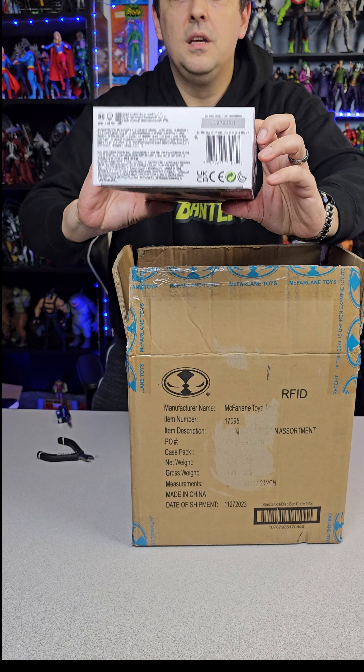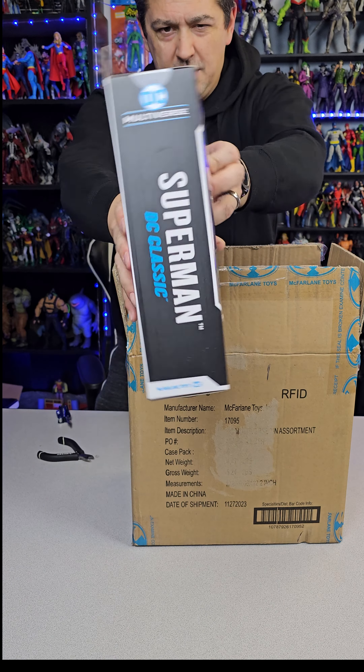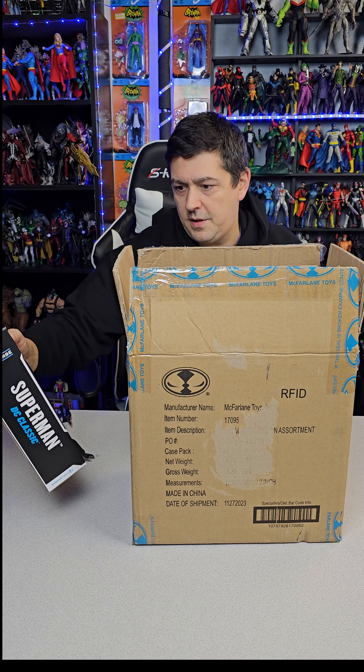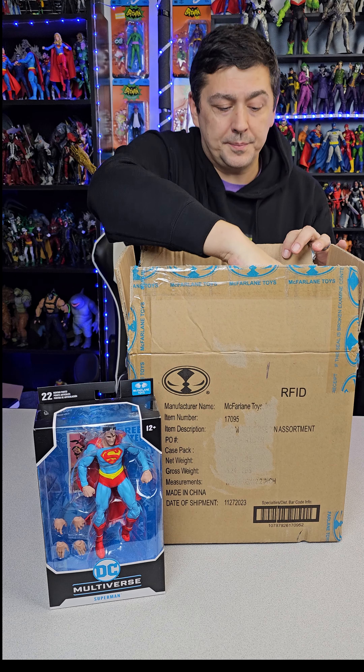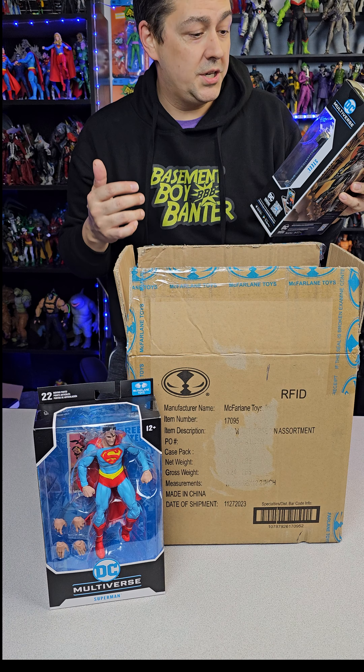Number one, we got Superman — the DC Classic version. Still has an old cloth cape coming, but he does have a pair of fists, which you can't say for a lot of Supermans. This figure has been getting dogged on because people say its face looks funny. I'll have to get him out of the box before I make my determination.